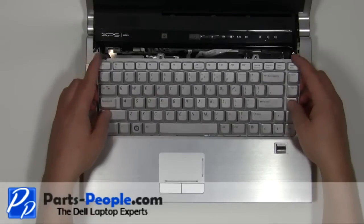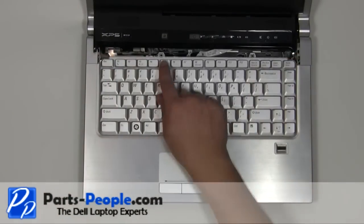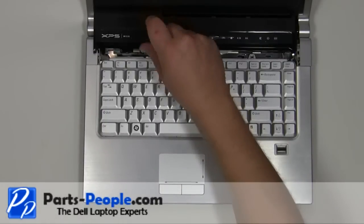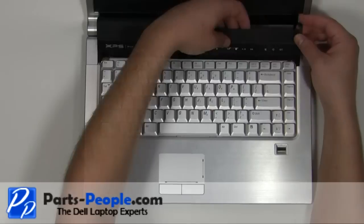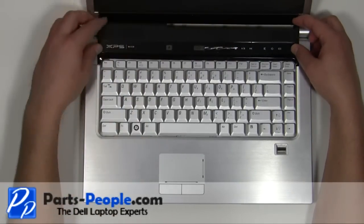Place the keyboard into the palm rest starting at the bottom. Replace the two 2.5mm x 5mm screws. Snap the power button cover back onto the laptop.